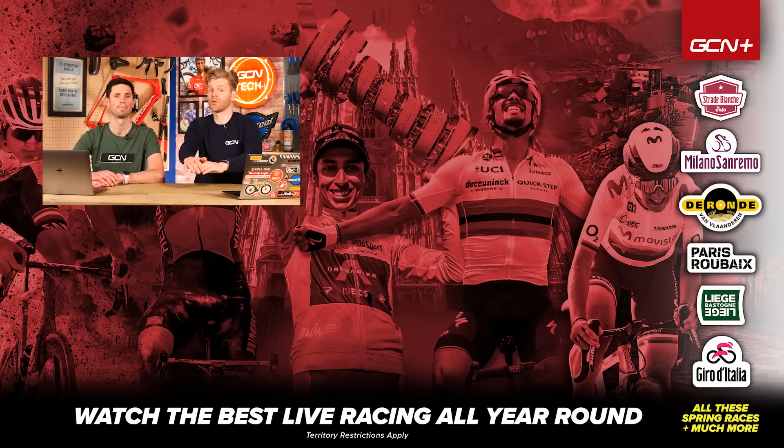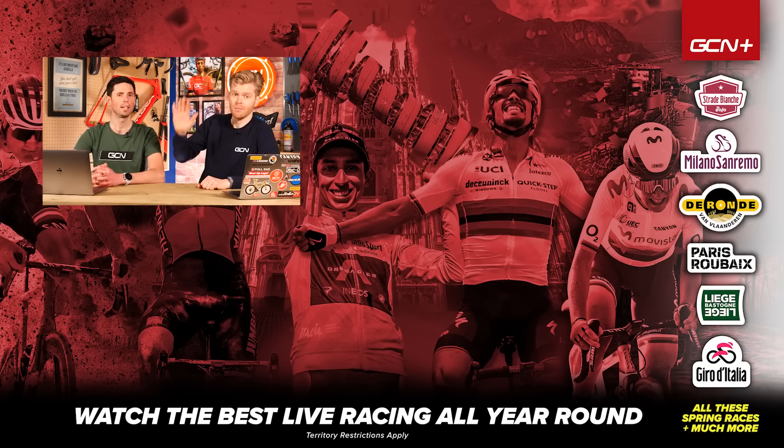That's all we've got time for this week. Sorry if we didn't get around to answering your question — be persistent, keep your questions coming in down in the comment section below and hopefully we'll get around to it in a future episode. Thumbs up, share it, like it, subscribe, and we'll see you in the next one.